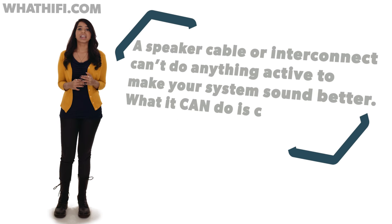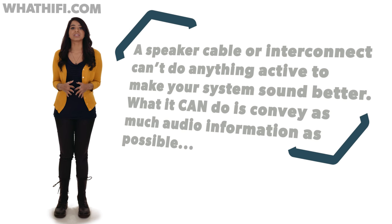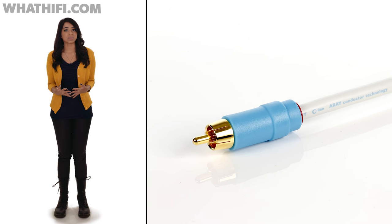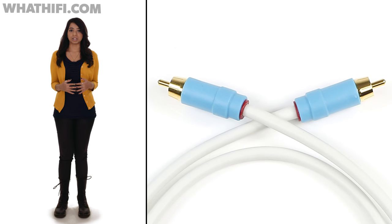A speaker cable or interconnect can't do anything active to make your system sound better, but what it can do is convey as much audio information as possible and affect it as little as possible while it's traveling between components.